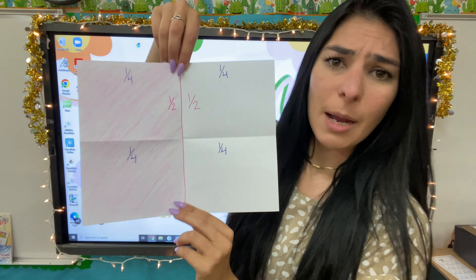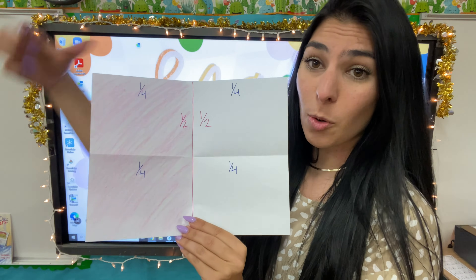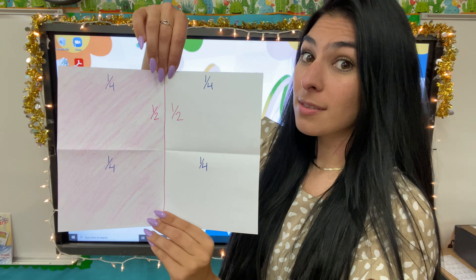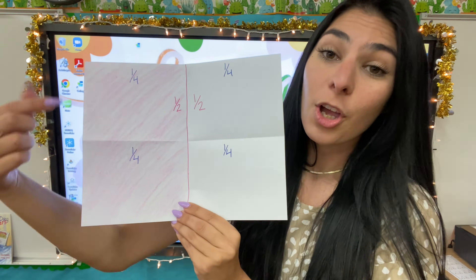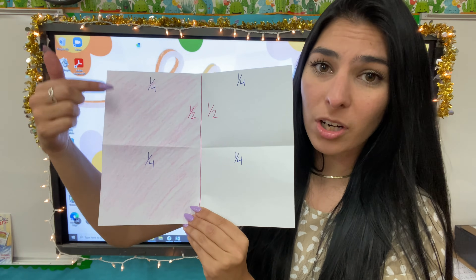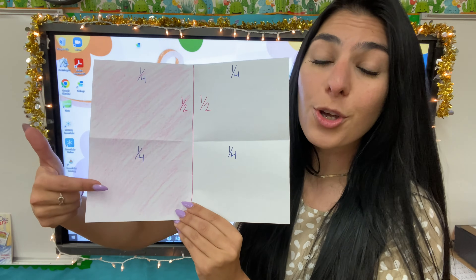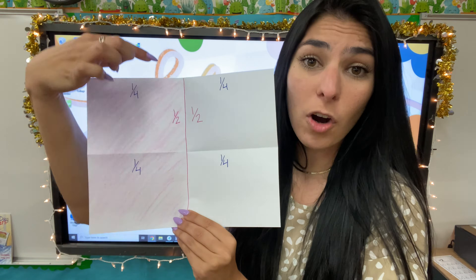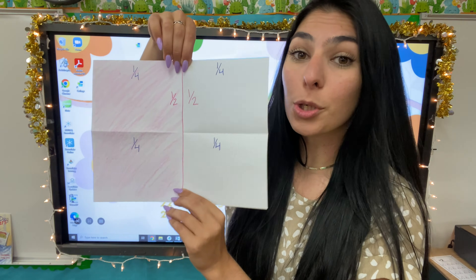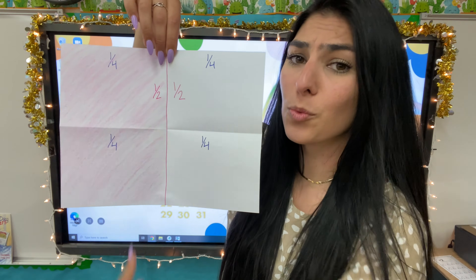So how many pieces do I need to still have half my paper colored? Do I need just one fourth? Two fourths? Three fourths? Four fourths? Two fourths! Look where we colored half of our paper — this pink side. How many fourths are colored in that half piece of paper? I have one, two pieces are colored. So in order to still have half our paper colored, our equivalent to one half is two fourths, because one piece, two pieces. Two fourths is the same as one half.